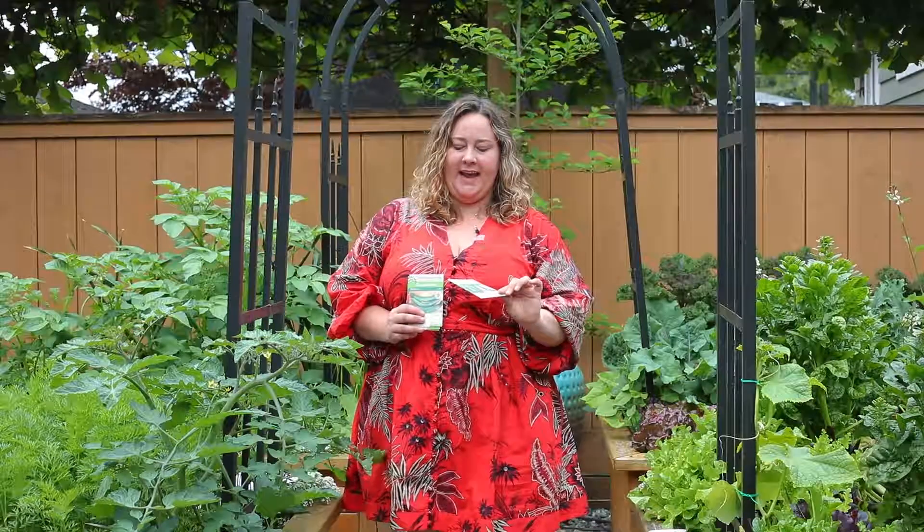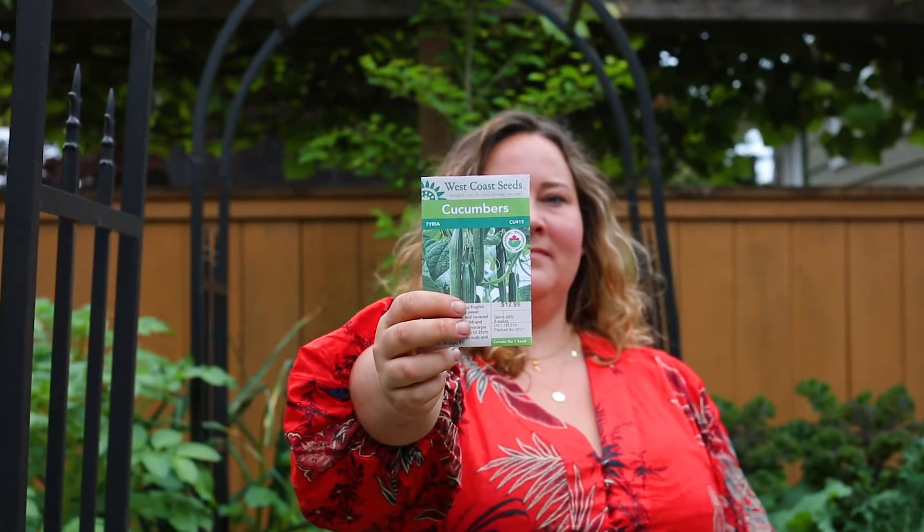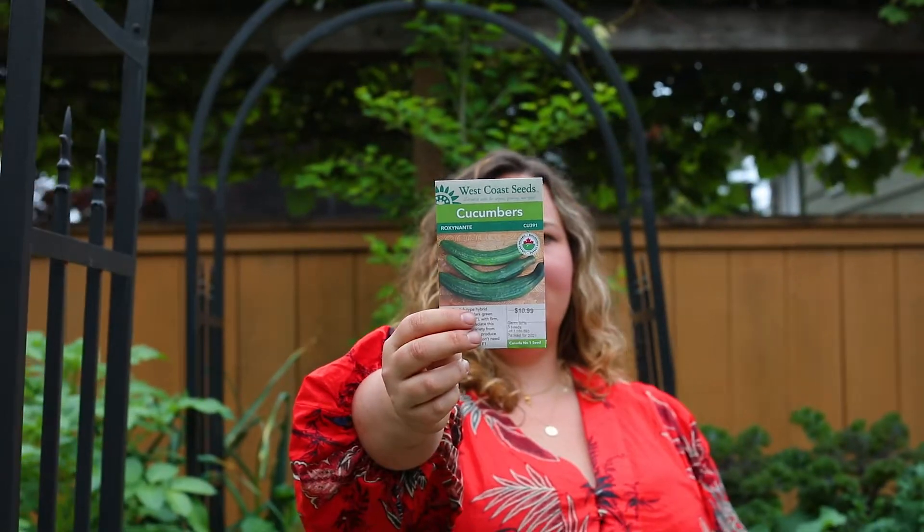For cucumbers, I really enjoy some of our parthenocarpic varieties like Tyria and Roxinanti, which produce really abundantly and are seedless. I tend to find I need fewer plants to get the same amount of harvest as some non-parthenocarpic varieties.